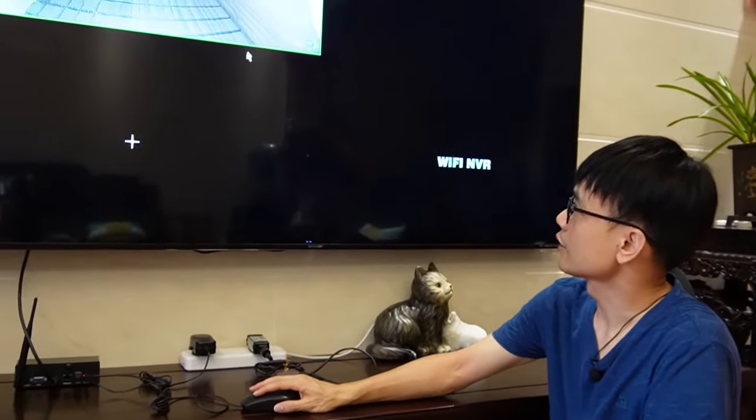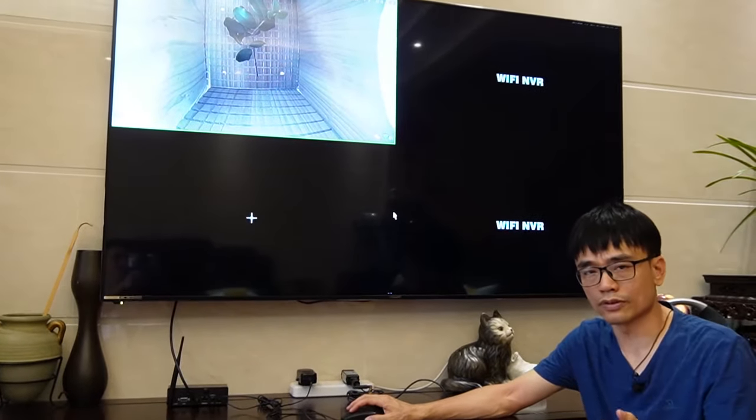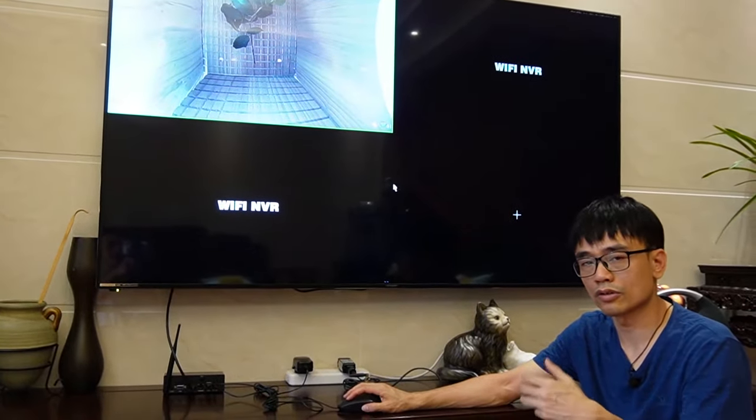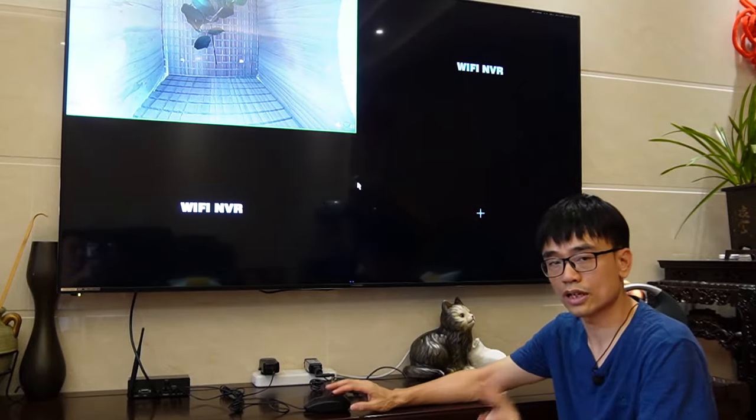Let me move to the mouse. You can see we have four channels total. Technically we can add four cameras, but I'm not going to advise you to do that — the bandwidth will not be good enough. Two cameras will be good enough.